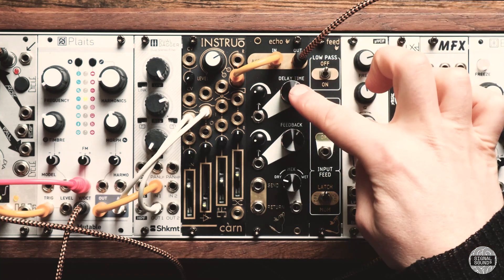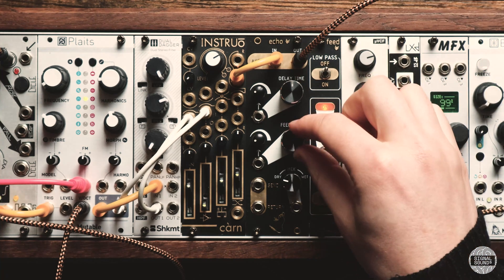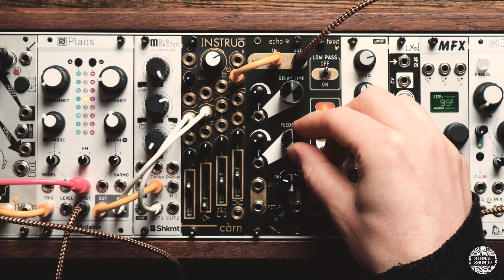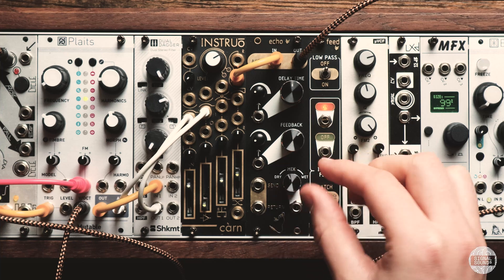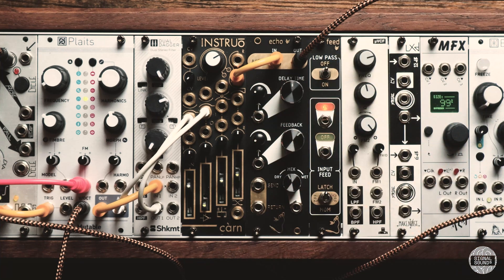We have a time control, a feedback control, and a dry-wet amount, all of which are modulatable. We also have a send and return which I'm a massive fan of, and we will be exploring that a bit more later.